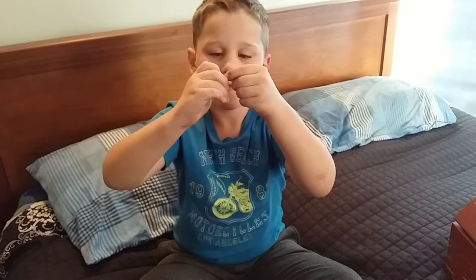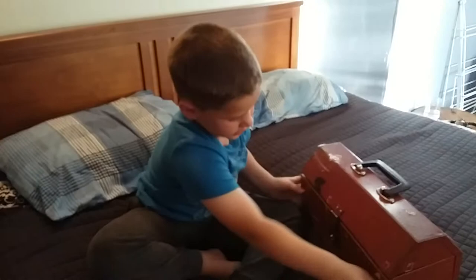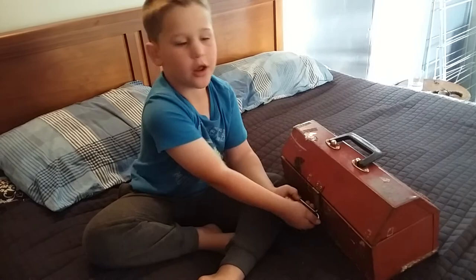Now we're going to show you how to actually lock it to a toolbox. Here we go. First step is put your lock on there and then you'll turn the body and then push it down. Then it's locked.